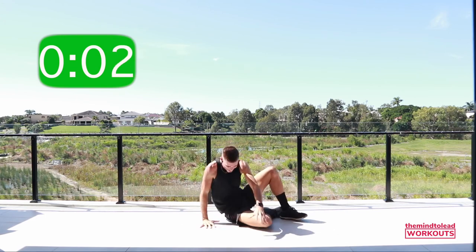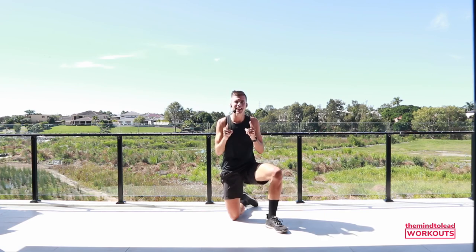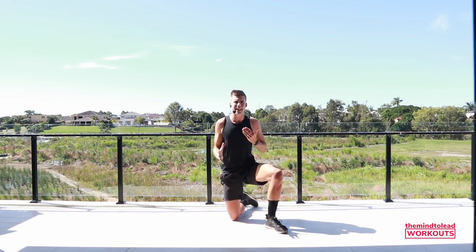Wow! Give yourself a clap — congratulate yourself right now. That was absolutely incredible, you did a fantastic job! Remember, you can repeat this workout as many times as you like — maybe try and do three of these workouts every week. This HIIT-style workout really gets the heart rate up. I'm going to keep dropping more workouts for you to enjoy, to keep building and getting stronger.